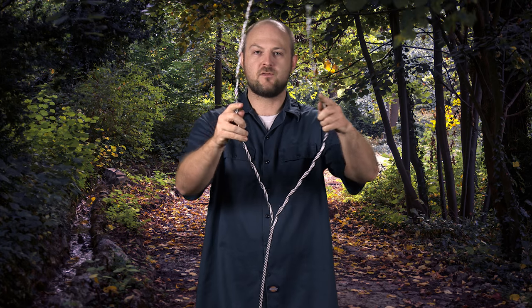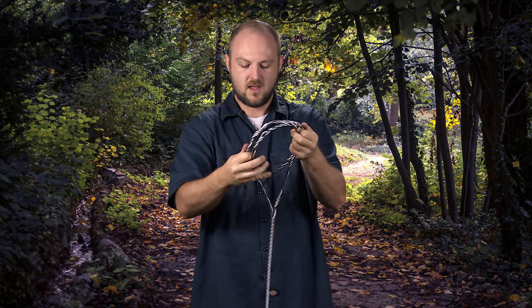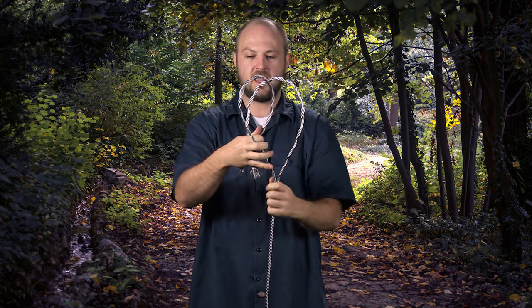You're going to want to get it pretty far undone, enough so that you can loop it around on itself. Now the smaller the loop the better, and have a six inch tail.